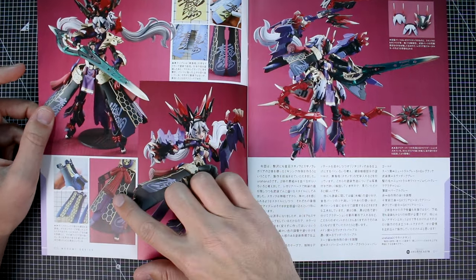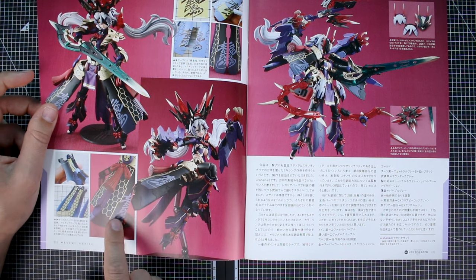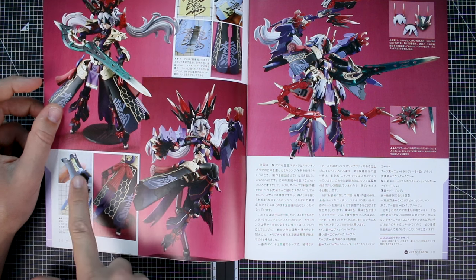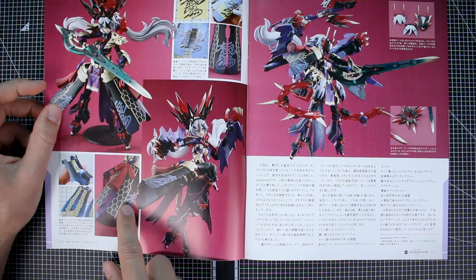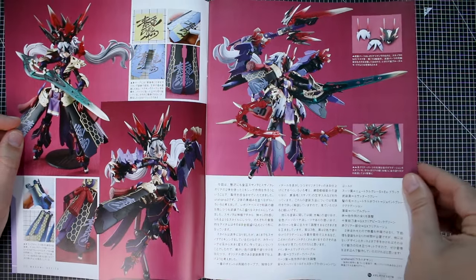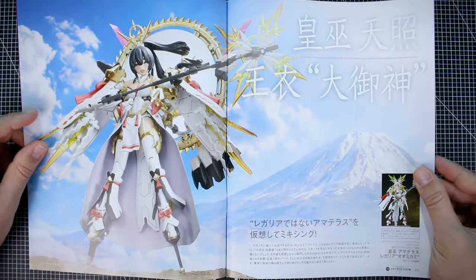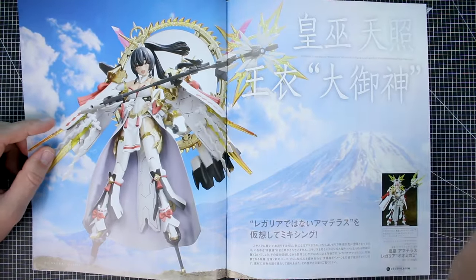Over here, some very intense masking done on the gold lining parts. I would have just done a reverse mask — you lay the tape over the whole thing, trace it out, and cut it out carefully. Then we have the final form of the AUV in its transformed mode. The Amaterasu Regalia here is sort of like the opposite — you have the light and the dark versions, this being the light version.